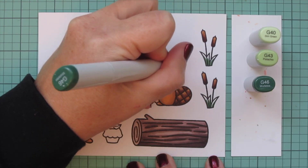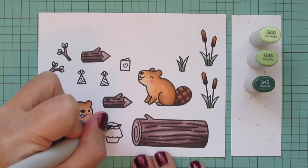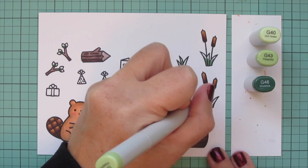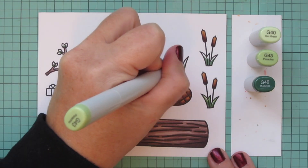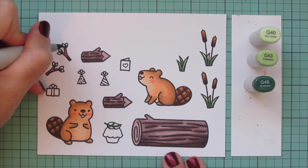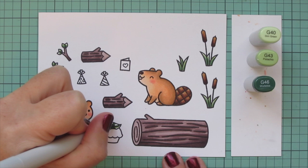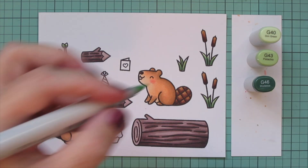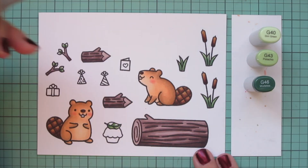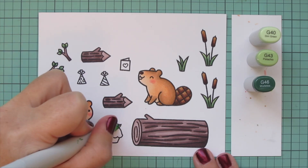For the grasses on the cattails I decided to go with G40, G43, and G46 — a slightly duller, warmer green without much blue tone. I use G46 down at the bottom, blend out with G43, and add a little G40 wherever there's room. That G40 adds a nice light brightness to the tips, so I did all of the grasses, the leaves, and the leaf on top of the cupcake with this combination.